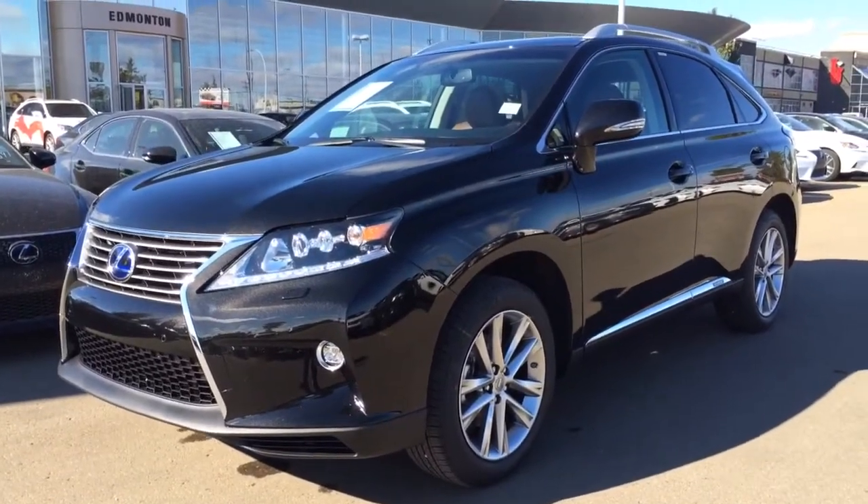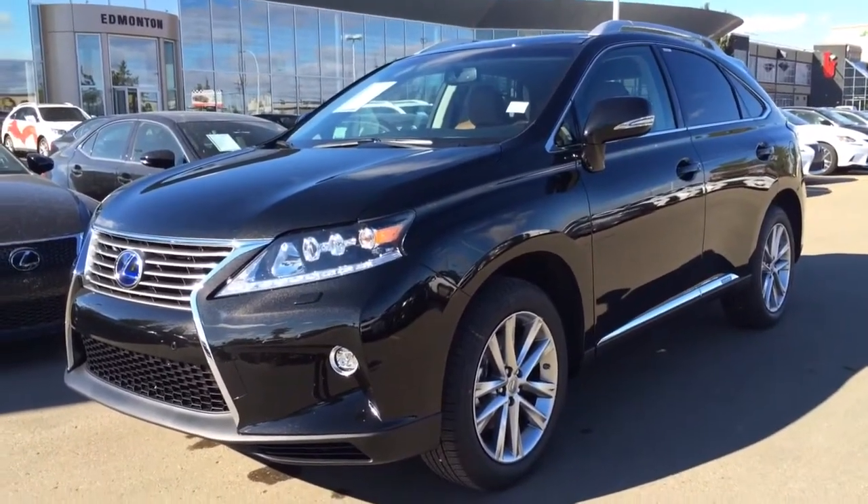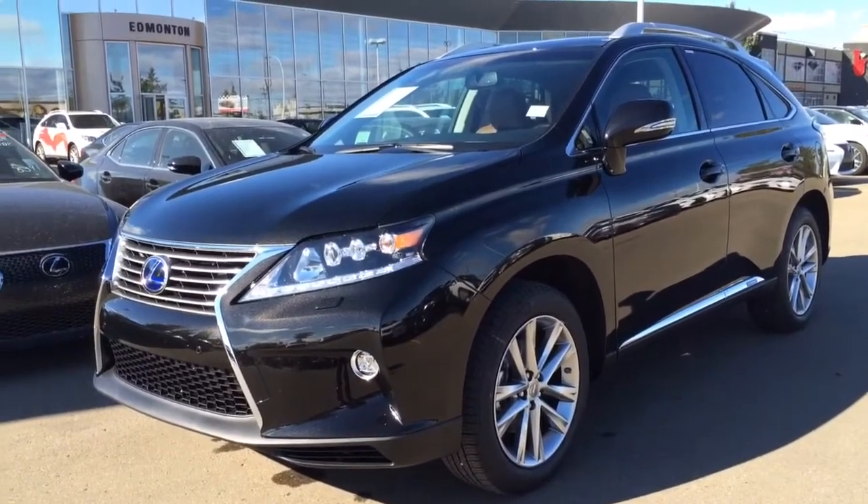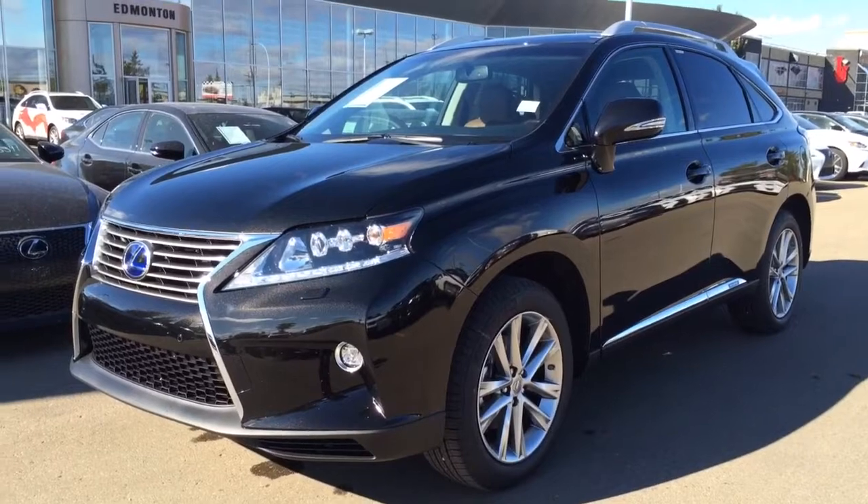It's a 4-door, 5-passenger. This is the technology package to get your extra features like your premium leather seats, a heads-up display, and a bunch of audio enhancements.